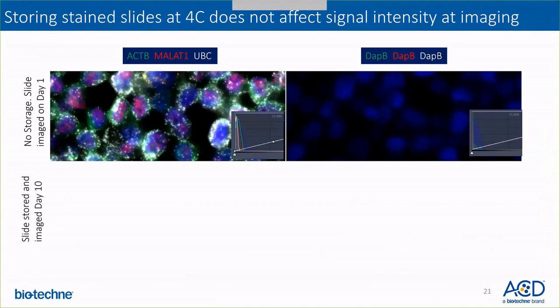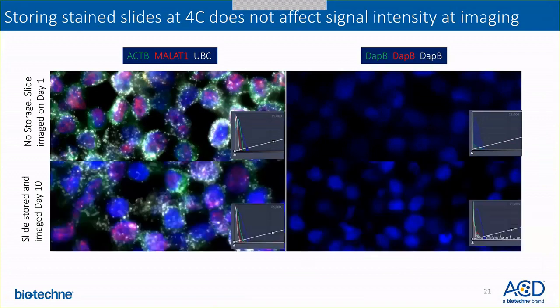Another question is: does the signal get affected if I store the slides? Storing the stained slides at 4°C does not affect signal intensity. As you can see here, in the top panel the slides were stained and imaged on day one, and in the bottom panel the slides were stained, stored, and imaged on day 10. The signal-to-noise ratio looks pretty comparable, and there is no effect of storing the slides at 4°C.